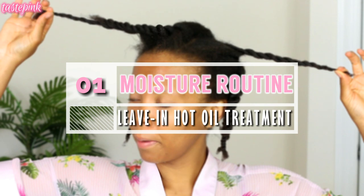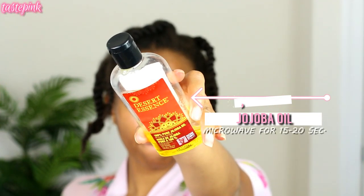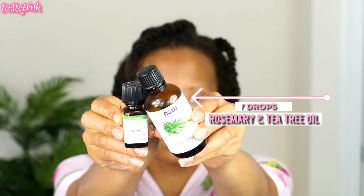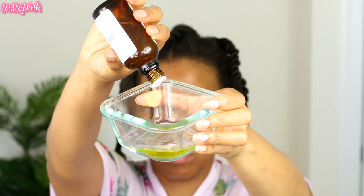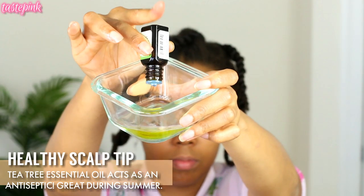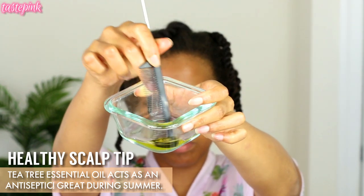I'm a true 4C natural and my hair is lightly blown out, but moisture routines are critical. I'm doing this leave-in hot oil treatment — I microwaved some jojoba oil for 15 to 20 seconds and I'm adding in two of my favorite essential oils. The first one is rosemary essential oil, about five to seven drops, and then I'm adding tea tree essential oil.